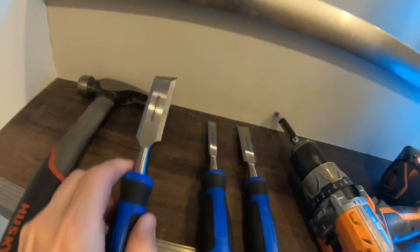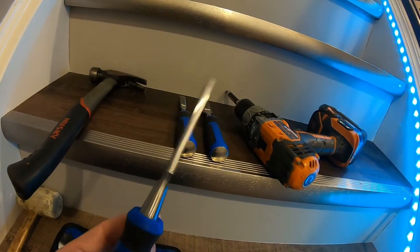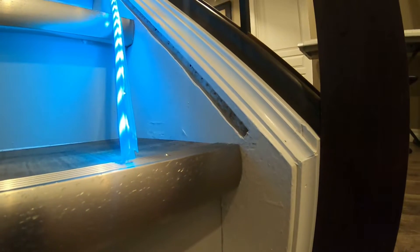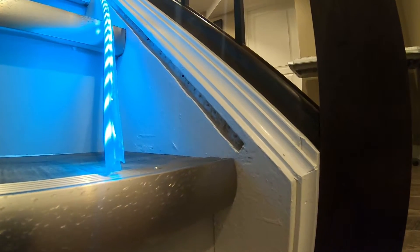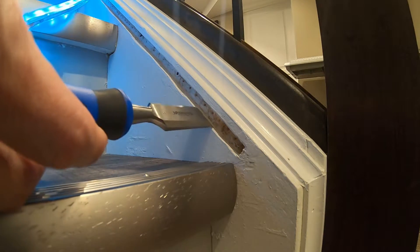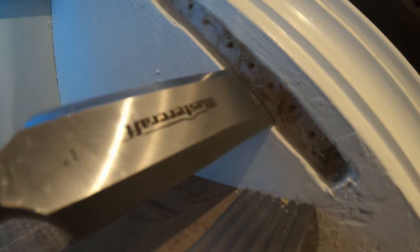Once all the holes were drilled with the spade bit, I used a chisel and hammer to clean out the wood between each hole and smooth out the channel wherever needed. I didn't have any other tools available or ideas to do this more efficiently, but if you have a better method, all the power to you — please share in the comments.